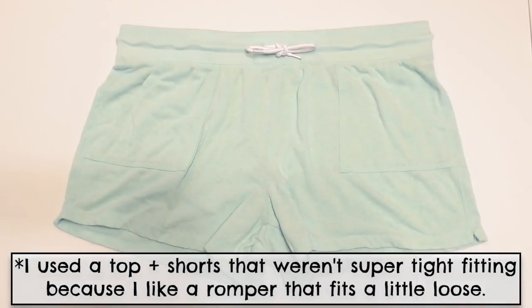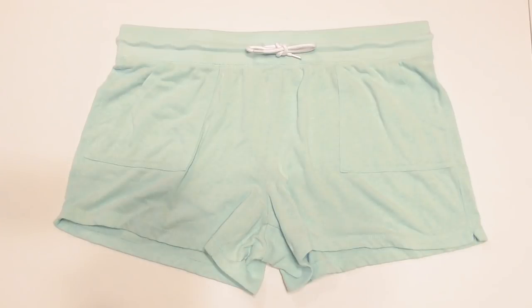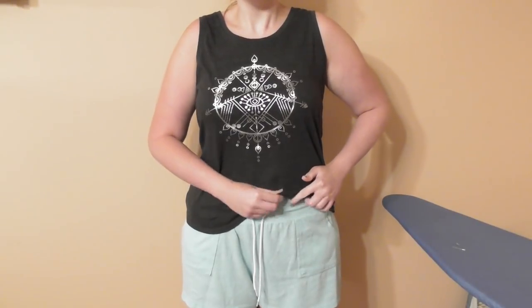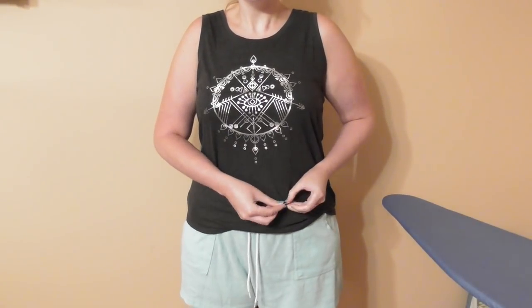Start by finding the point where the top edge of the shorts hits the tank top and mark it with a safety pin.